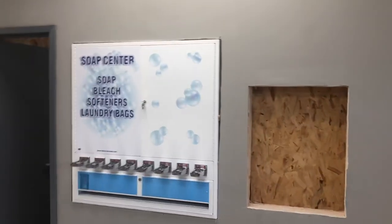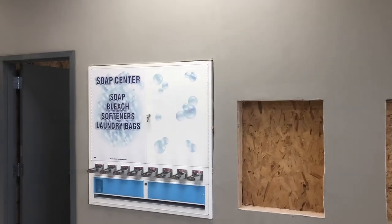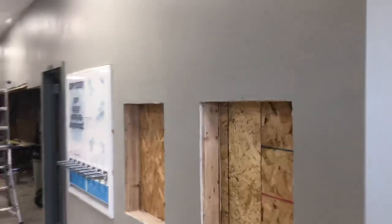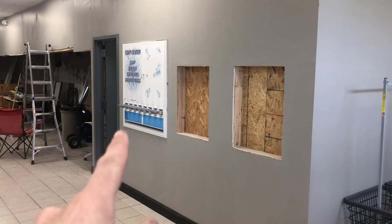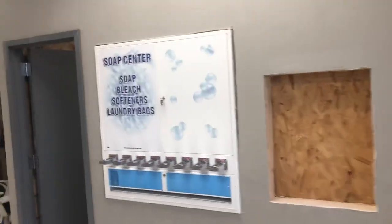Hey everybody, I thought I would do a quick video showing how I always set my soap machines into the wall. As you notice, over here we got our secure room right here. We're going to have our two double standard changing machines right here, door right here. But I don't have it hanging on the wall, I have it in the wall.